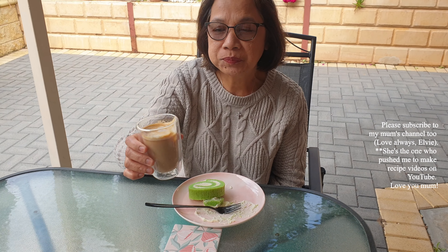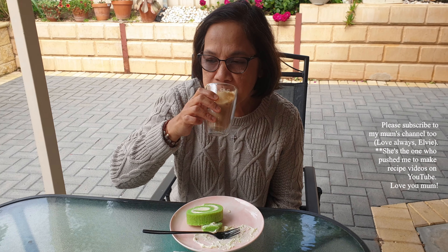This is my favorite! It's pandan flavor and it brings back all the memories. Yum! It goes with the coffee as well. Thank you.